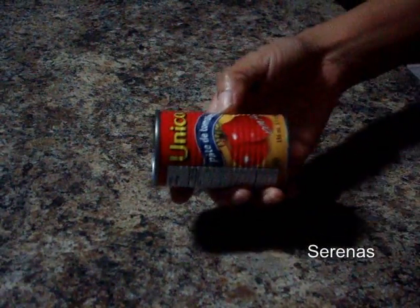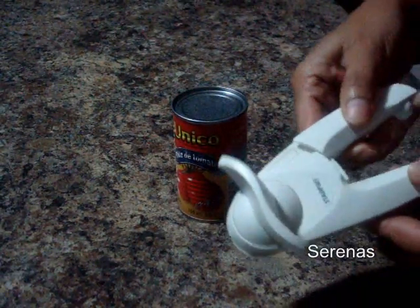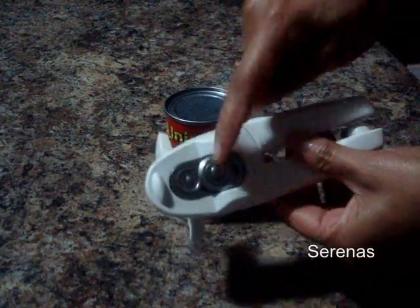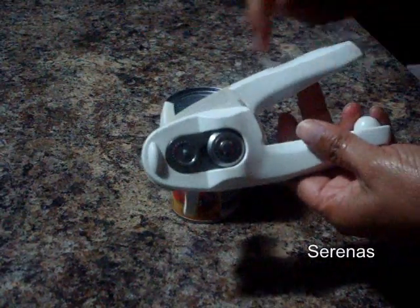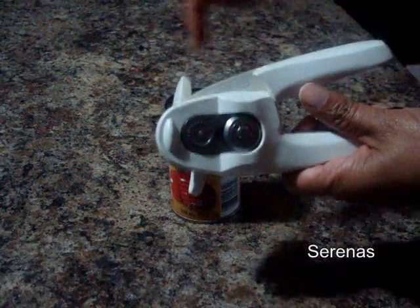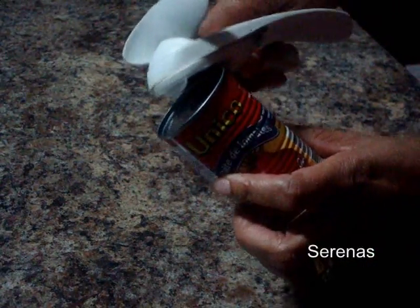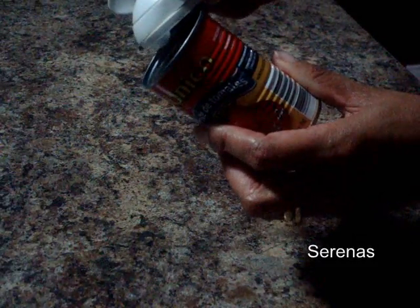We will be opening a little can of tomato paste using this can opener. This one basically uses a clasp. When you open it, you notice the space here widens. So all you have to do is clamp the can in the space provided. You put the can and you gently squeeze.